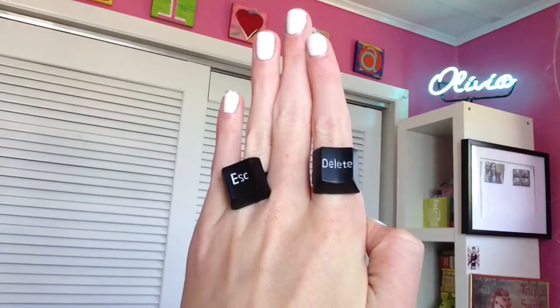Hi guys, it's Olivia with another video. Today I'm going to show you these really cool escape and delete rings. These rings look really vintage and really cool. They spice up your everyday boring sweater and make it fun and you.